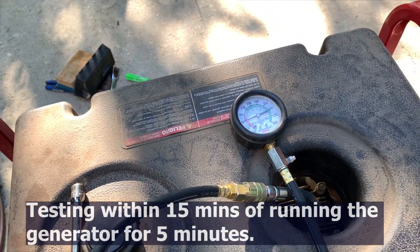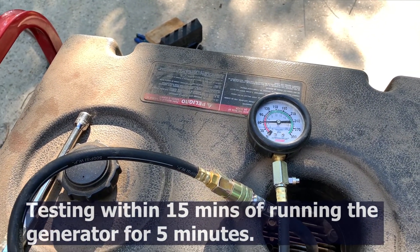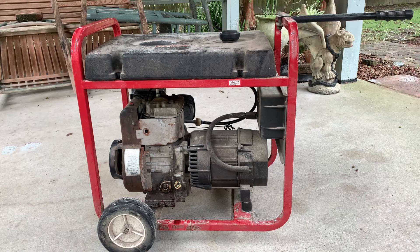There is no published acceptable pressure in the manual, but what I could find on the internet from other people was anywhere from 60 to 65 pounds was acceptable. I think mine is still a little bit low and that's why I'm getting some hard start issues. But overall it ran well for the eight days and powered my home.